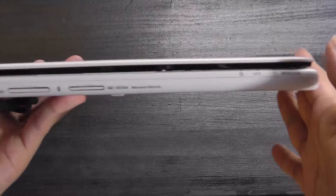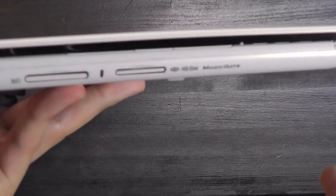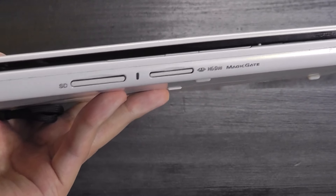There's also a switch that you can use to manually turn on and off wireless connectivity. On the front of the laptop is where you can find a full-size SD card reader, plus Sony's own Magic Gate card reader, similar to what you can use on PSPs.